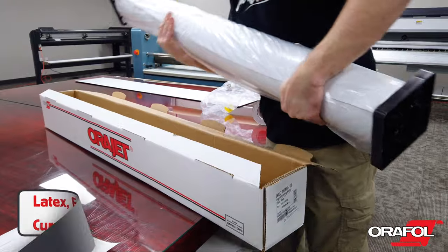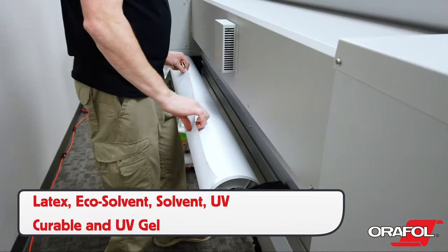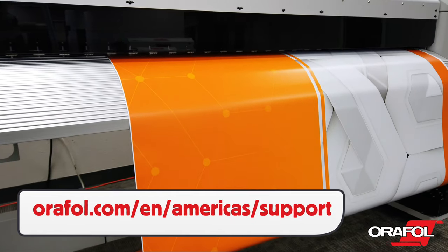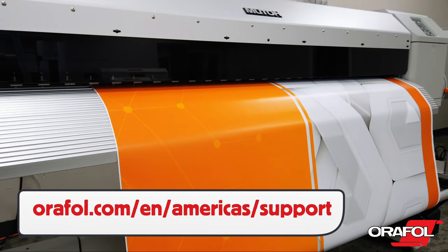OraJet 3169RA can be printed on with latex, eco-solvent, solvent, UV curable, and UV gel. Be sure to go to the provided URL before printing in order to download the precise profile for your printer.